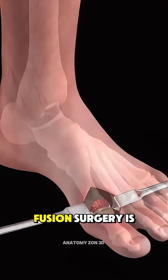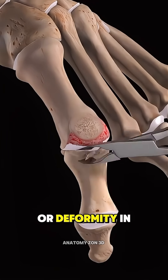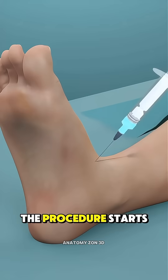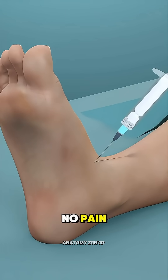Big toe MTPJ fusion surgery is performed to treat severe arthritis or deformity in the joint at the base of the big toe, called the metatarsophalangeal joint. The procedure starts under regional or general anesthesia so you feel no pain.